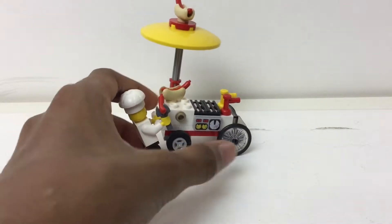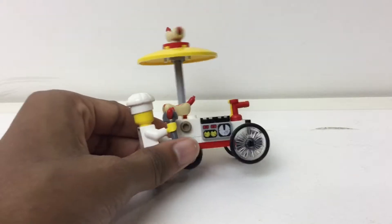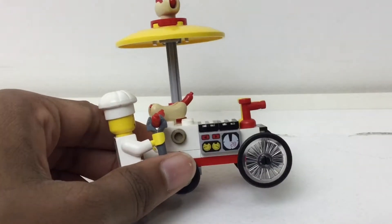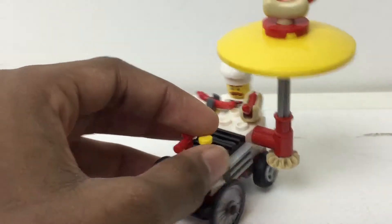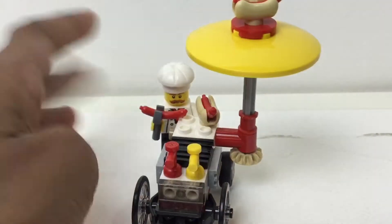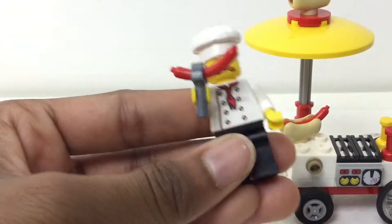I like these wheelchair wheels used here, as they were introduced at the beginning. You have this sort of temperature meter right there. That's the grill where you'd cook the hot dogs. You got ketchup and mustard. And then you got a figure back here, which I guess we could look at right now, actually.